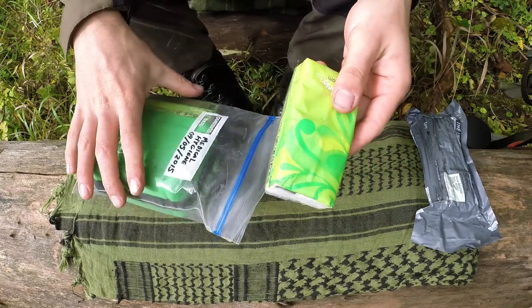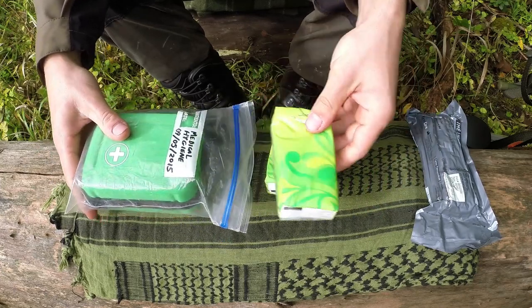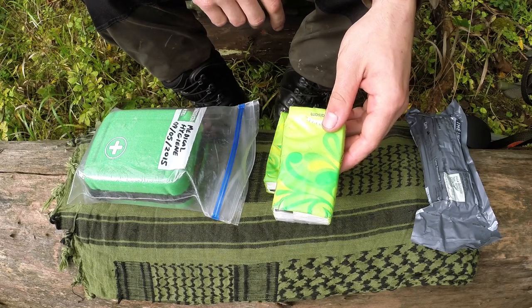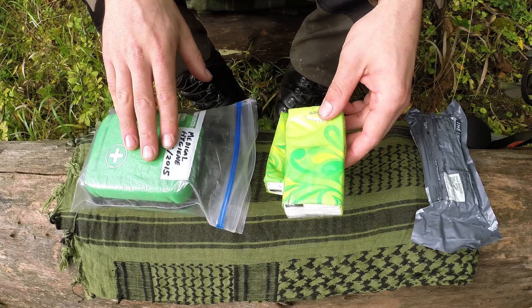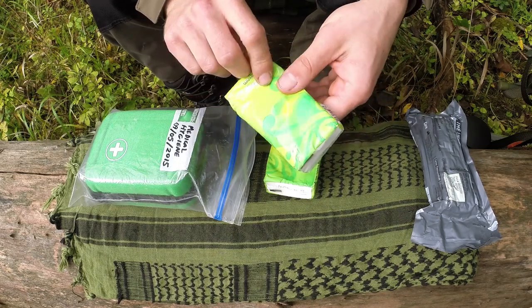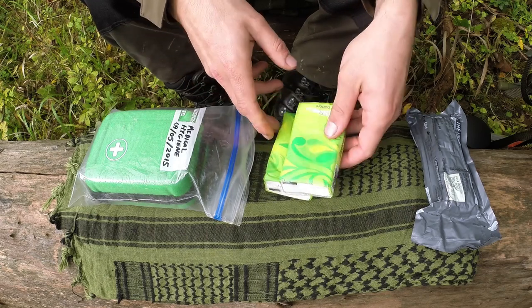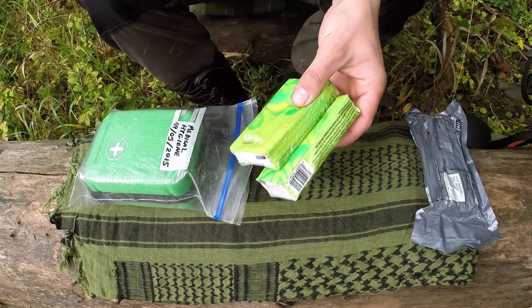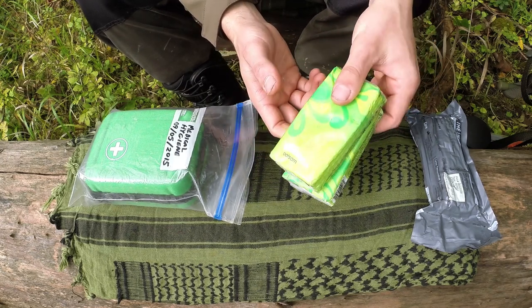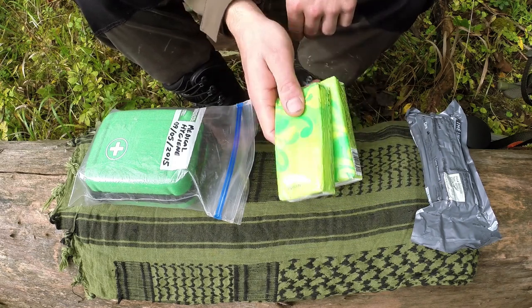At the top I've got some tissues — two packs. I use these for a variety of things. Sometimes when you get a little cut, putting a bit of tissue on it is a great way to stop the bleeding quickly and contain it until you can get something more formidable out of the med kit. Tissues are pretty underrated. They're also good as toilet roll, which is one of the main reasons I carry them, and good for general hygiene as well.